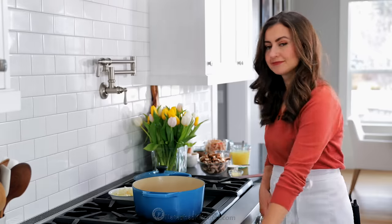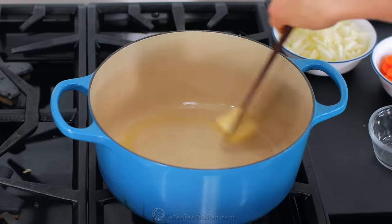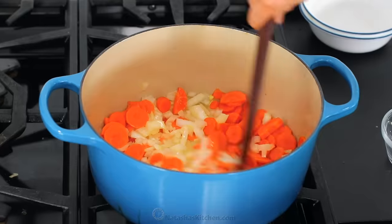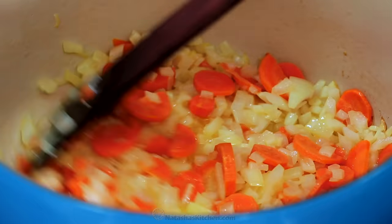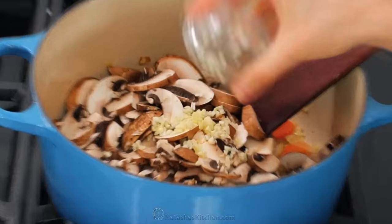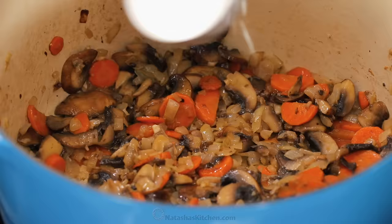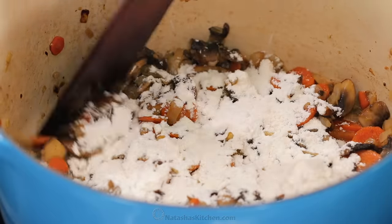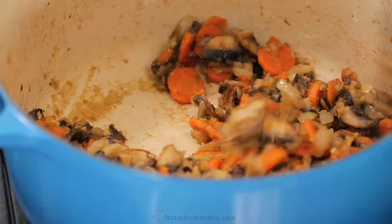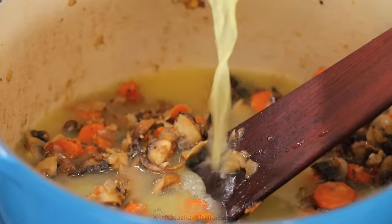Now it's time to hit the stove. Place a Dutch oven or a heavy pot over medium heat and melt in six tablespoons of unsalted butter. Add onions and carrots and sauté for about eight minutes or until they're softened. Add the mushrooms and garlic and sauté another five minutes or until the mushrooms are softened. Now add flour and stir constantly for one and a half to two minutes. Add your chicken stock and a little bit of heavy whipping cream and bring it to a simmer.